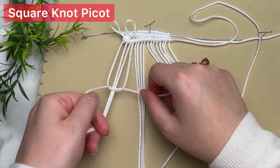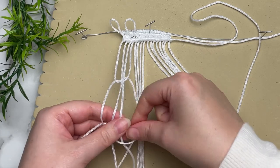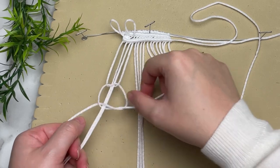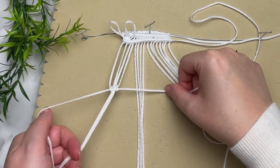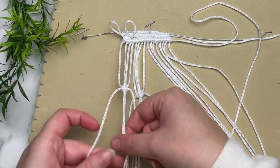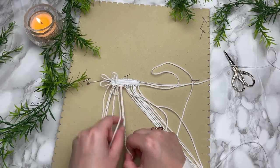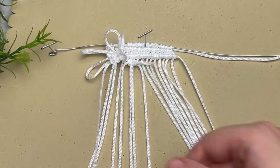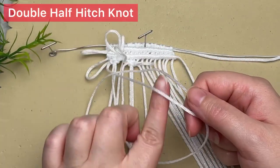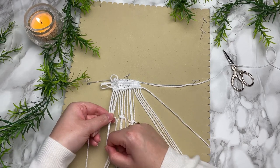For our next row, we're going to tie two picots at the start. After you finish tying your square knots and pushing them all the way up to the top turning them into picots, grab the very first cord and tie another row of double half hitch knots.